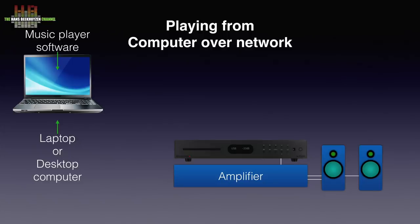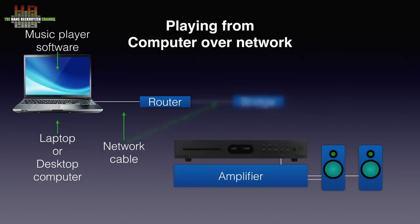A third option is to use a so-called network bridge. There is no need to place the computer close to the stereo — you can place it anywhere in the house as long as there is a network connection. The computer is connected to the router, and from the router a network cable runs to a small box called a network bridge that is connected to the 8300CDQ using USB. This is potentially the best solution, although the quality of the network bridge plays an important role.